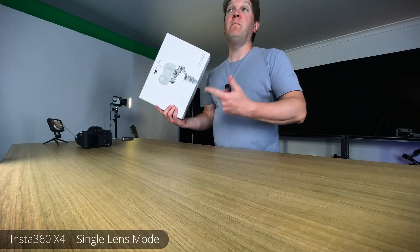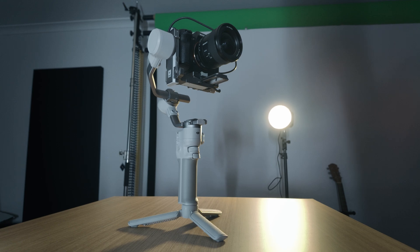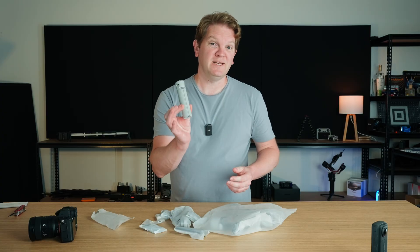Hi there, whether you've got the RS4 Mini combo kit or the standard kit, this video will help you get set up super quickly. The first thing you want to do, which is going to make the whole process easier, is to go and fit the little handle.